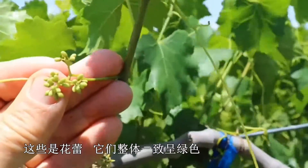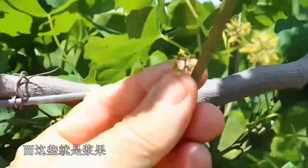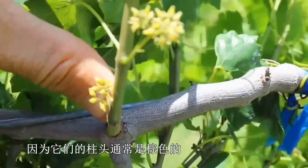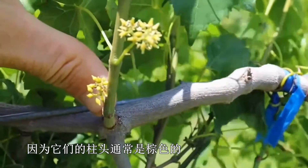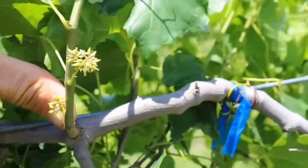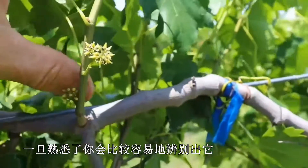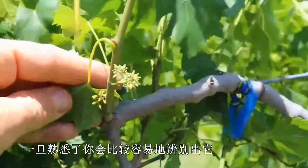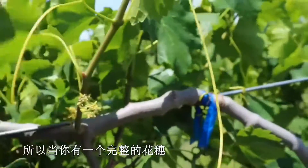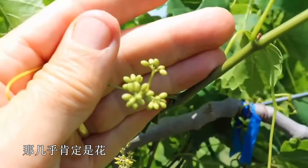These are the buds — they're uniformly green and covered on top and smooth. Whereas these are the berries. You can tell them apart because where the stigma was is usually brown, with a little speck on it and a point on the end. Especially if you have all three stages of growth there, it's relatively easy once you get used to it to pick out whether you're looking at immature flowers or berries. Also, when you have a full cluster and it seems like everything is there, that's almost certainly flowers.